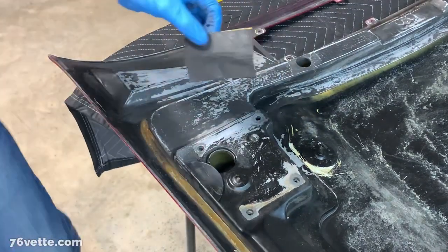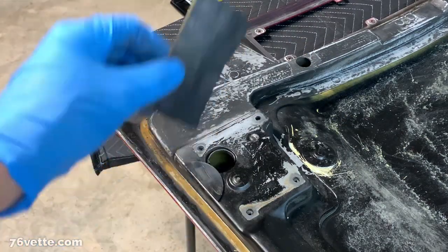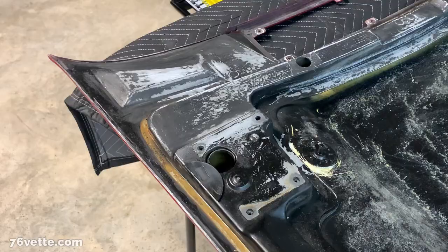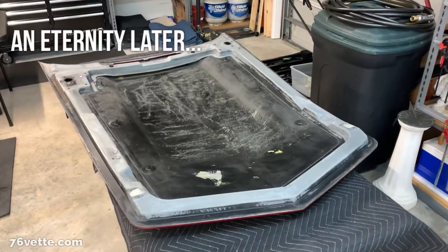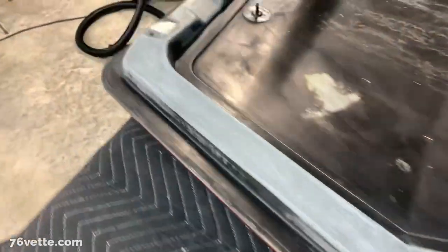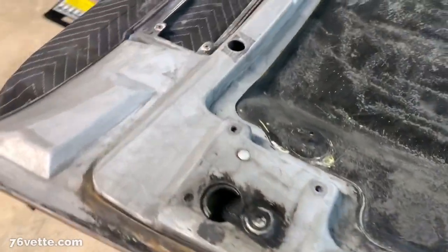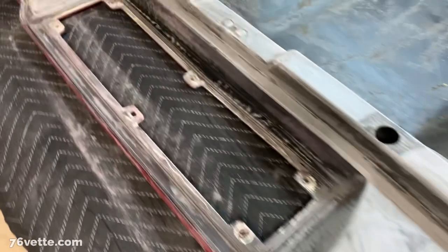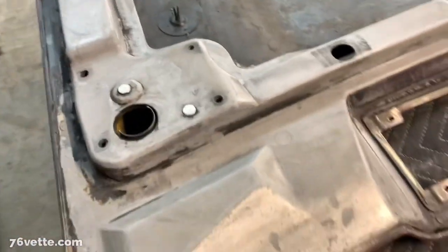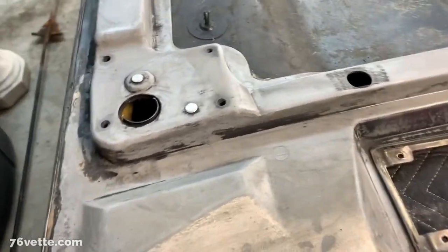I won't keep boring you with the sanding stuff, but I wanted to show you what it is that I'm doing. It's been about two hours sanding and cleaning a lot of this paint — probably most of it that I applied when I wanted to cover up some of the imperfections and scratches.